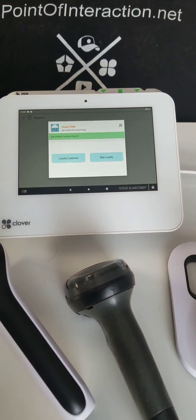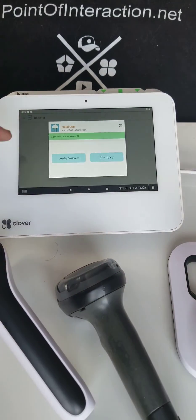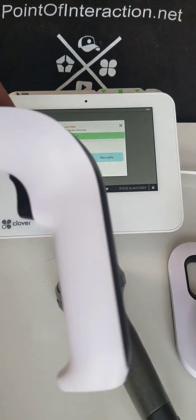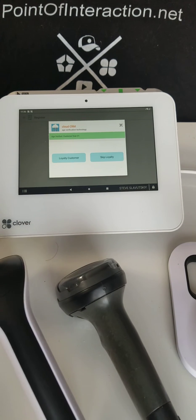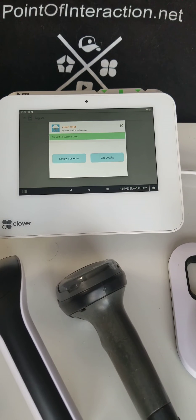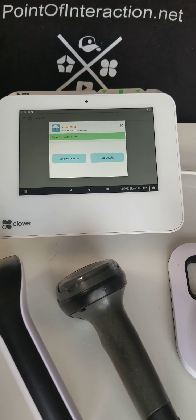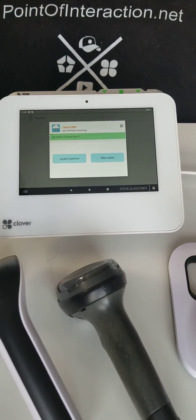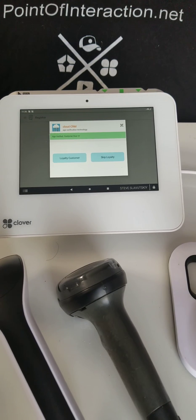The reason it works is because this is a true barcode scanner as far as Clover is concerned. But when the Scan Avenger is plugged in — or any other third-party barcode scanner including the one shown in your pictures — it's treated as a keyboard, and a keyboard can't do logical stuff like reading price-embedded barcodes or the back of a driver's license. That is what you're experiencing.